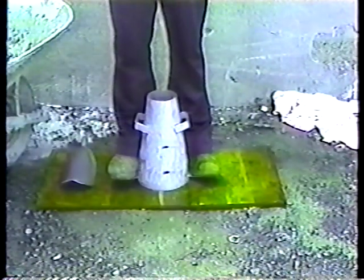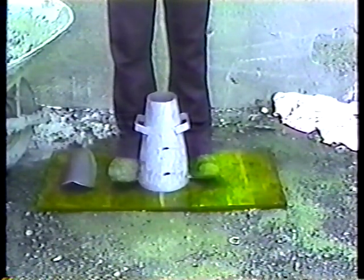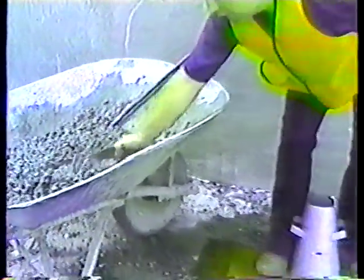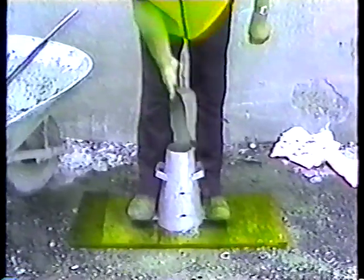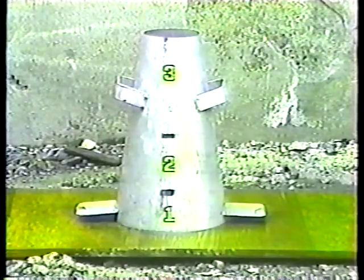That's a must. The person doing the test should step onto the footholds at the bottom to hold the cone steady and stay there — that's why the cone should be close to the concrete sample. Now we can start filling the cone. It's best to move the scoop around the top to get the concrete distributed as evenly as possible.